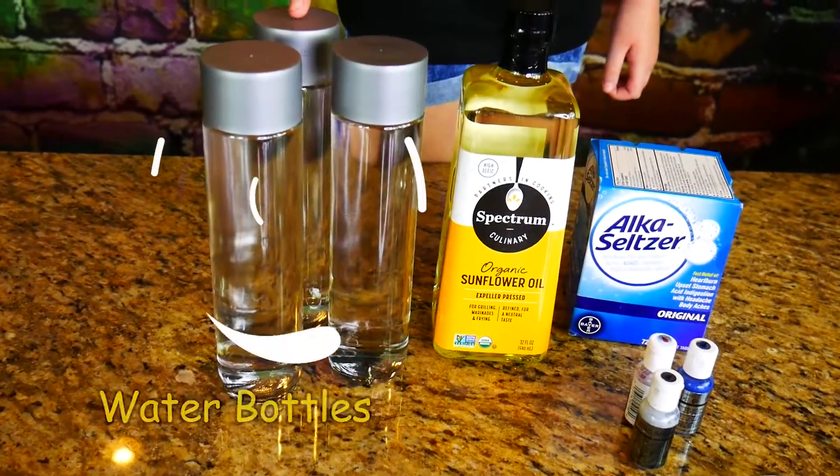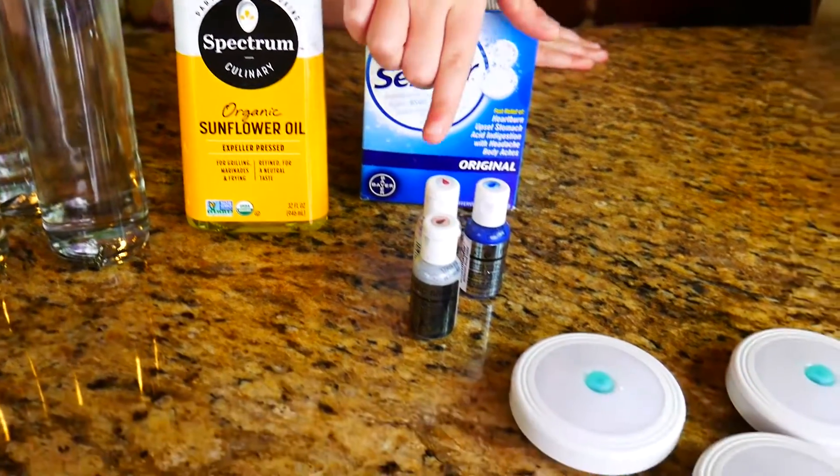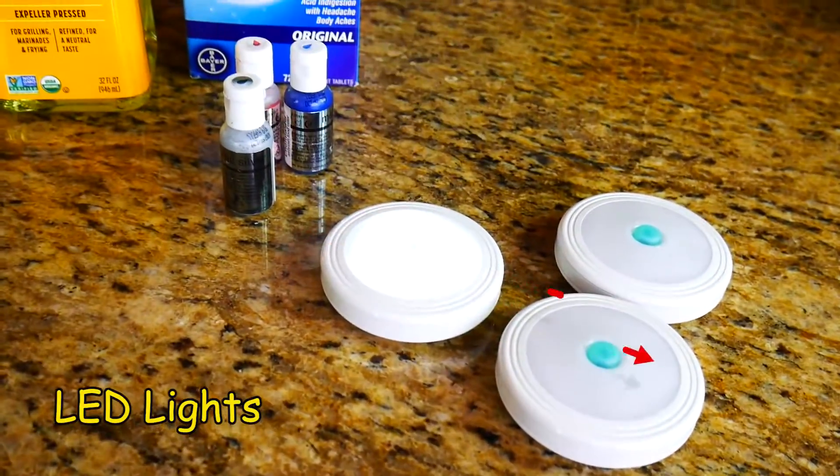First we're going to need a few things. I'm using water bottles, vegetable oil, Alka-Seltzer, food coloring, and some LED lights for fun.